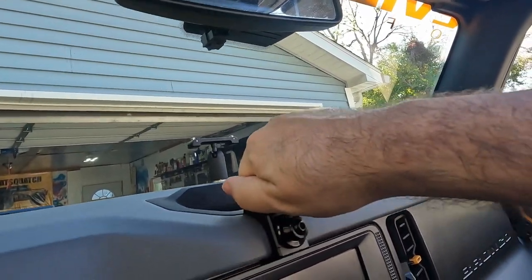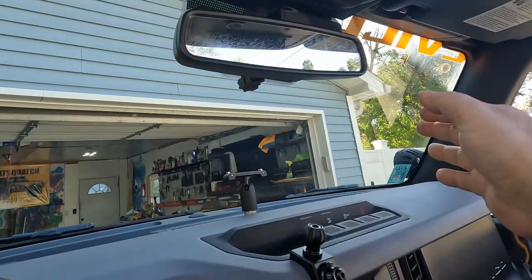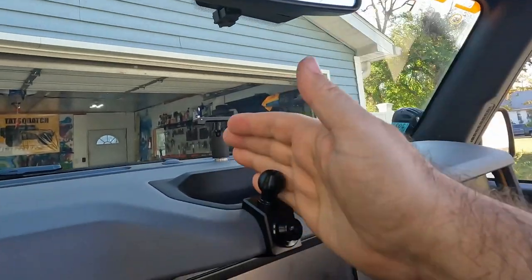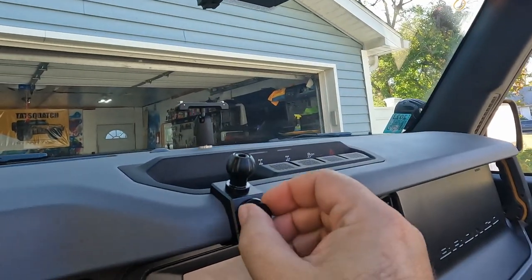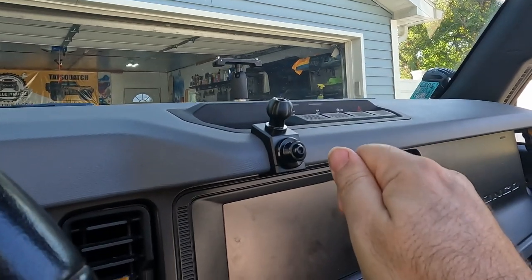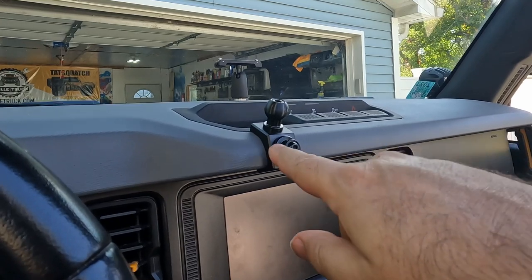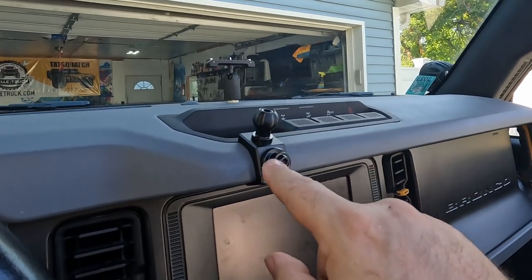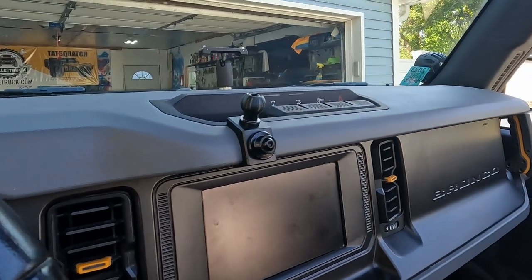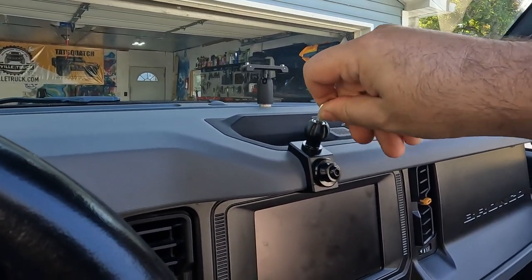It is on there nice and sturdy — the dash is going to rip off before that does, so that's awesome. They have a whole bunch of different clips and everything you can use. They have a standard ball mount, and a clip — so if you had a CB radio you could clip that on there, or you can clip an arm to it. The configuration we're going with is putting this clip up here and not using the ball at all, so we can go ahead and take the ball off.